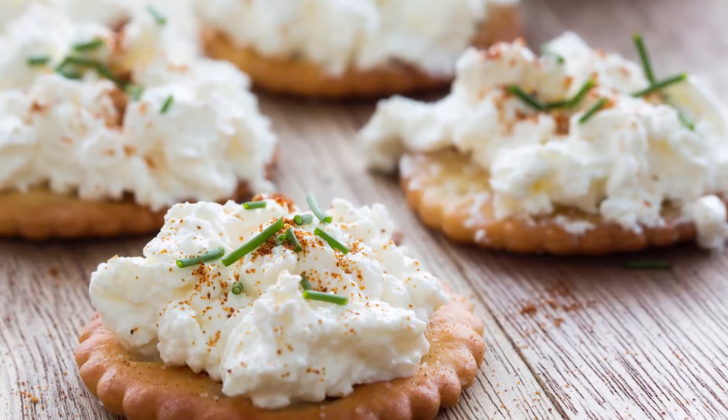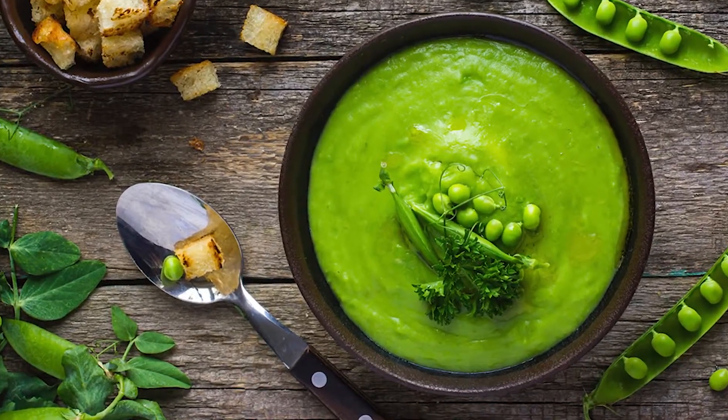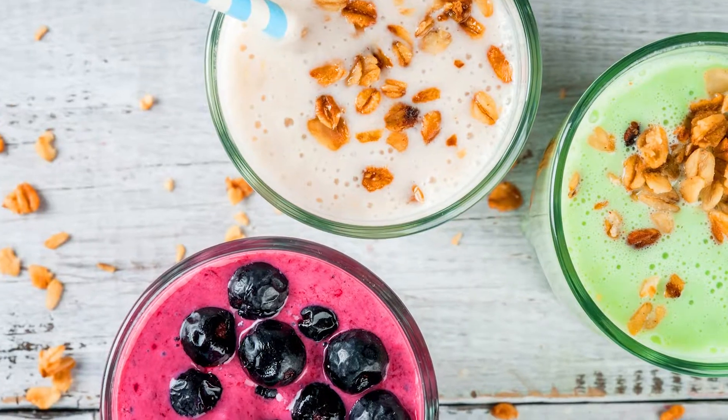Looking for a better way to get your consumers' favourite flavours into your dry mix, seasoning blends, instant soups, pounded sauces, snacks and beverages?